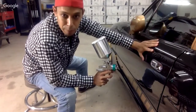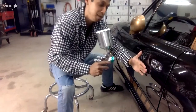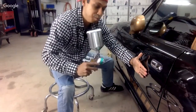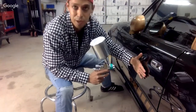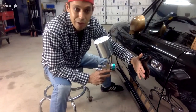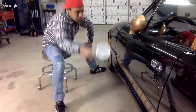Up the pressure one to two PSI, and then instead of being four to six inches away from your panel, you back it out to 10 to 12 inches away. You up the PSI one to two pounds, so instead of spraying base coat at about 26–27 PSI, now you're at 29 PSI.